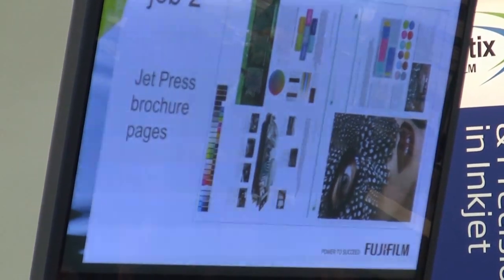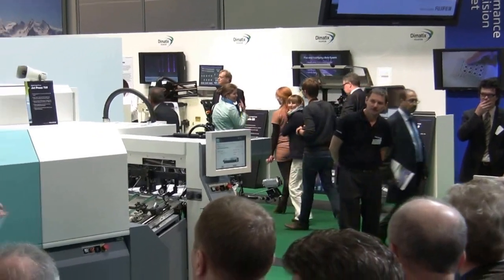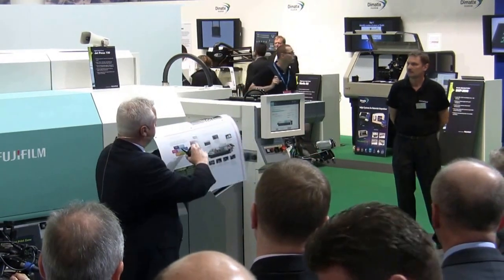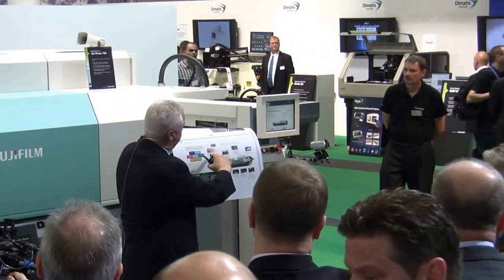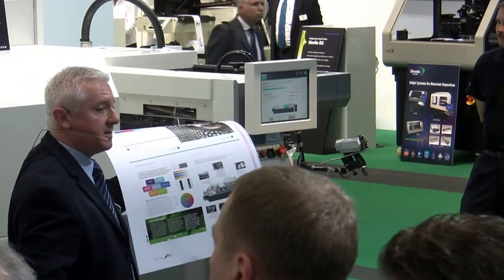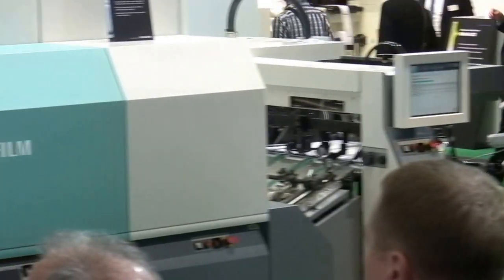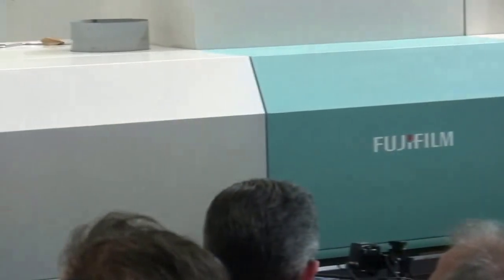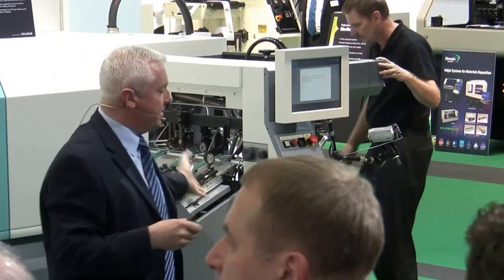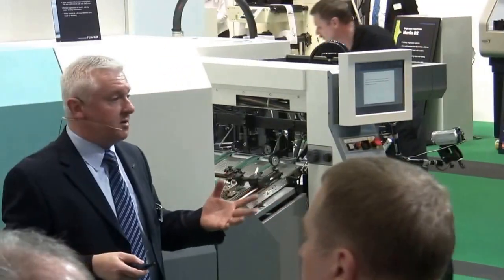The second job we're running this morning is an extract from our JetPress brochure, which you can collect from our information booth just over the way. What I want to show you on these sheets is the two-point text, positive and negative, vignettes, fine lines and detail, flat tints — really all those items that you print on a regular basis. Print as it comes off our system is very consistent. The first sheet is as good as the last sheet. Our colour is very accurate, controlled to ISO print standards.